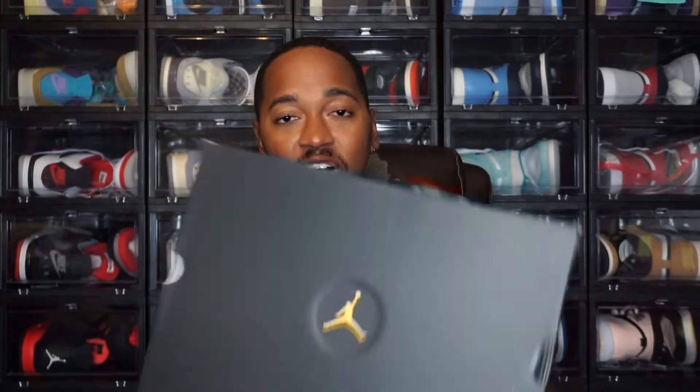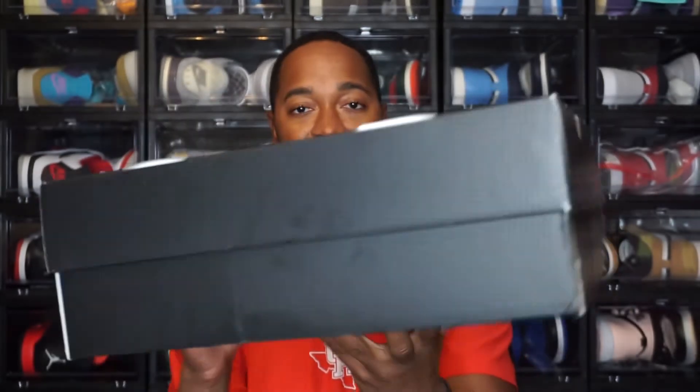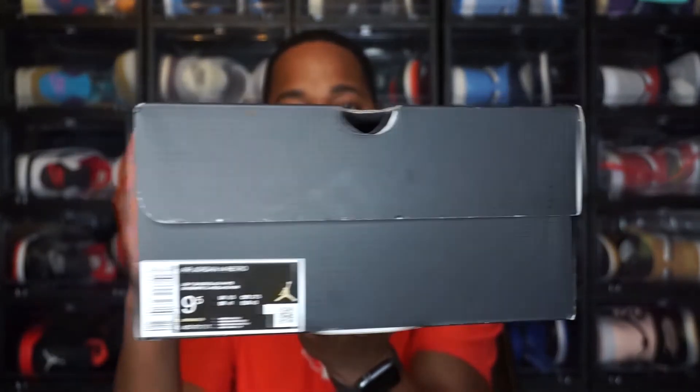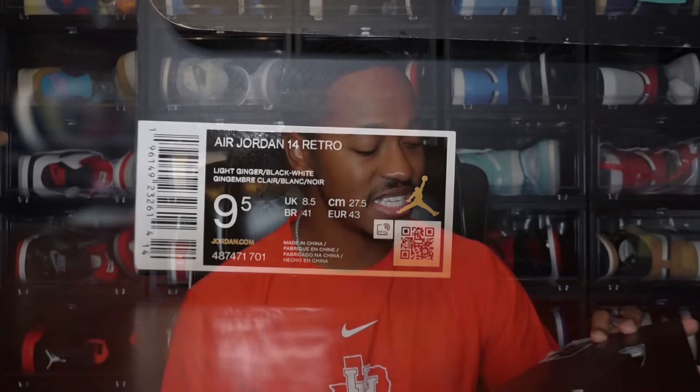Jumping to the box — you have an all-black Jordan 14 box with that ginger-colored Jordan Jumpman in the middle, and black all around the rest of the box. Moving to the label: Air Jordan 14 Retro, colorway is Light Ginger, Black, and White, size nine and a half in men's, retail price is $200. Unfortunately this was one of the shoes caught up in delays from earlier this year — originally supposed to come out in June or July, but pushed back to August 17th, which is the current release date.